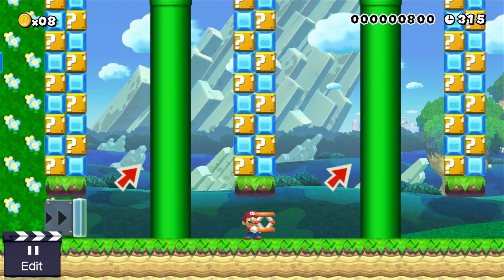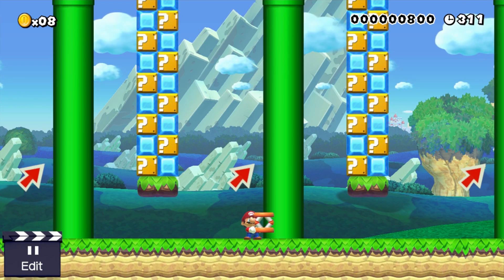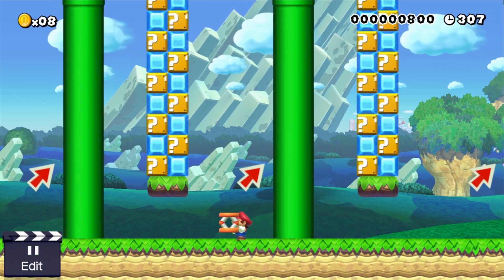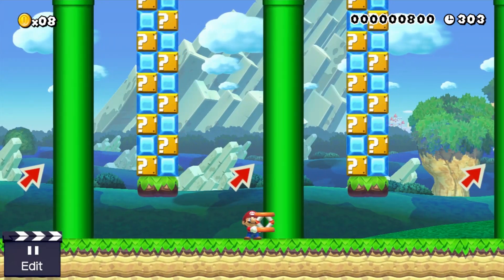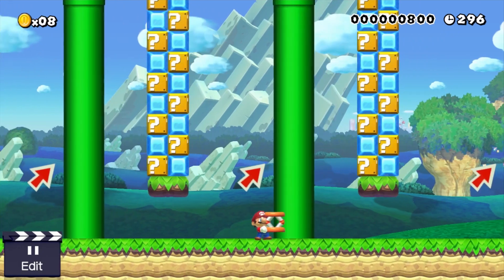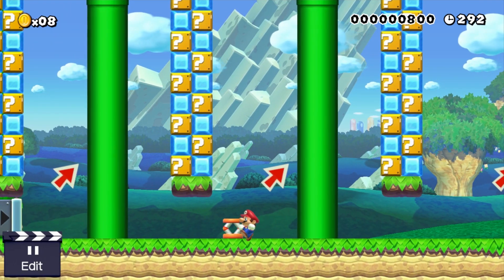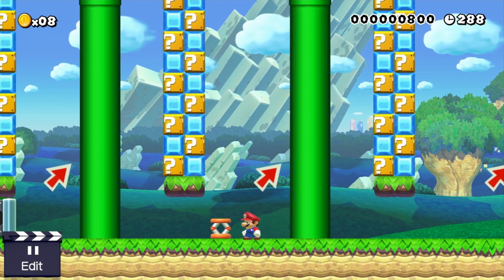Here's how you do the trick. You walk up to the wall you plan to start jumping from while holding the item, so you have to hold either X or Y. When you jump, you want to let go of both the jump button and the grab button near the peak of your jump, and you'll see the item bounce off the wall and go up in the air in a little arc behind Mario's head.